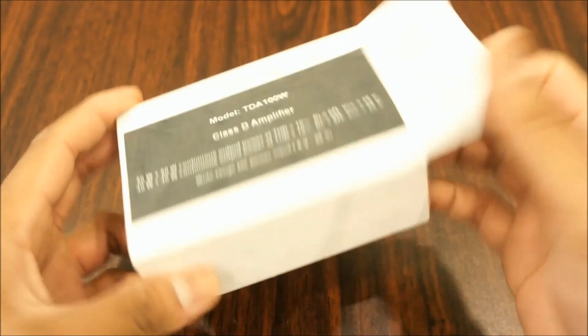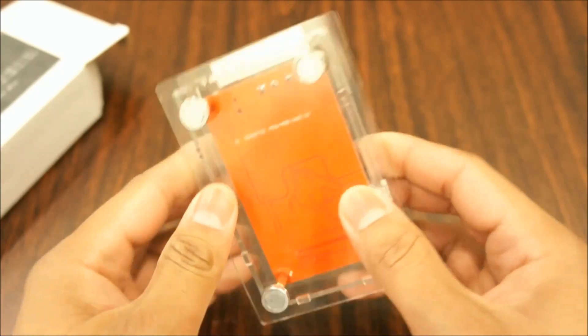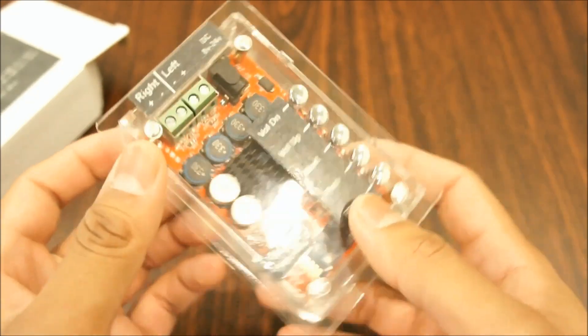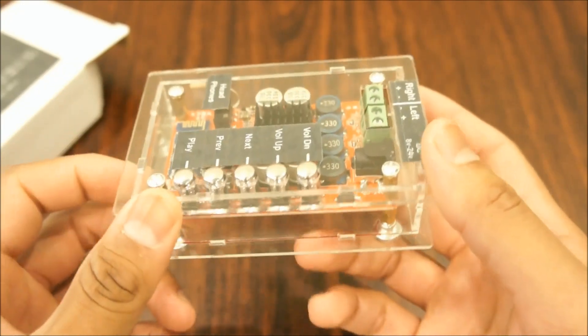Let's open this box. I like the protective casing — the board is completely protected. You see, the board can't be damaged easily. That's a good thing.